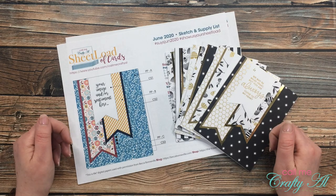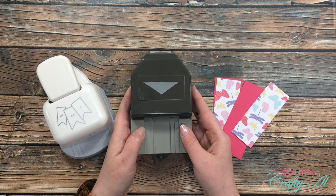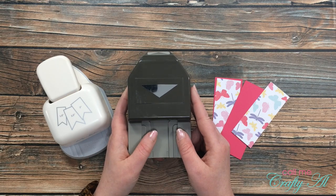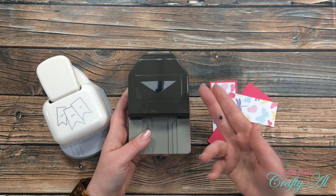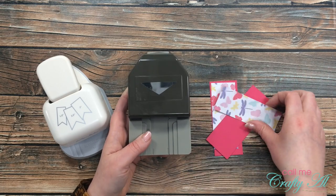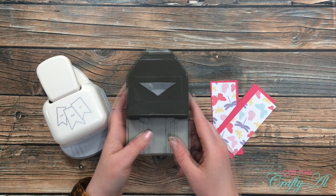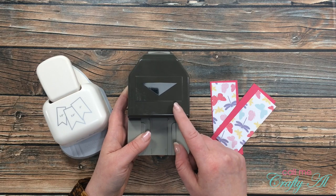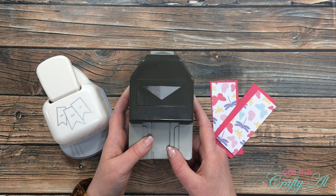Are you ready to see how to do these a little easier? This middle item you might recognize from my process video — this is the Stampin' Up Triple Banner Punch, and this is how I made my template. I had taken a scrap of cardstock, punched the end, and used that to start cutting all the pieces. AZ Crafty used the same punch but a little differently so she didn't have to hand-cut all of the mats — that's what I'm going to show you today.